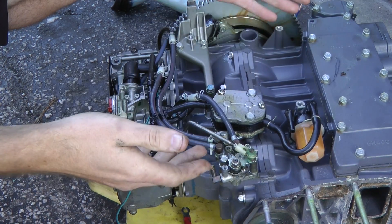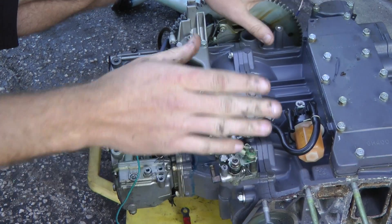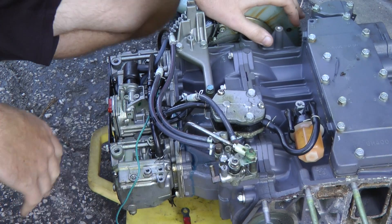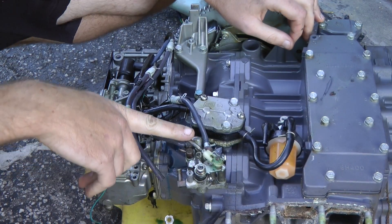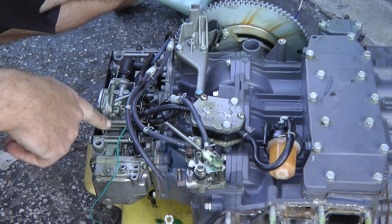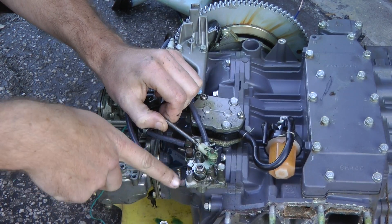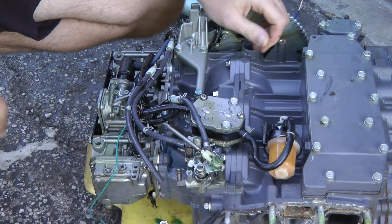As you can see, the engine is a lot cleaner just by removing the huge oil reservoir tank. Next, we're going to start disconnecting these hoses. This lever right here — we can disconnect it because what it does is, as you increase your throttle, it lets more oil feed to the carburetor. So this is going to be useless to us.